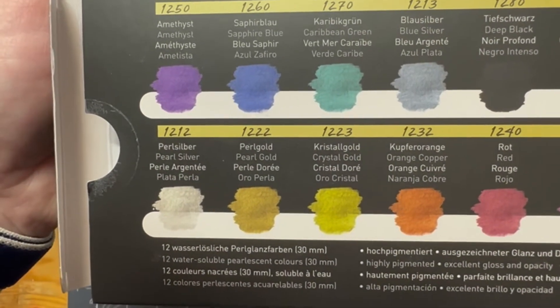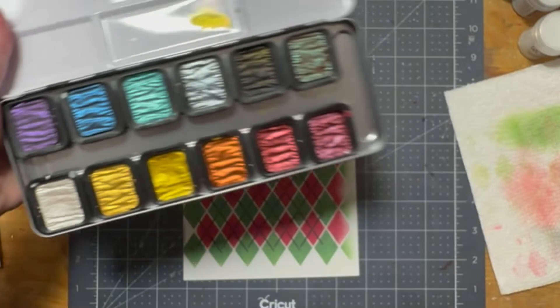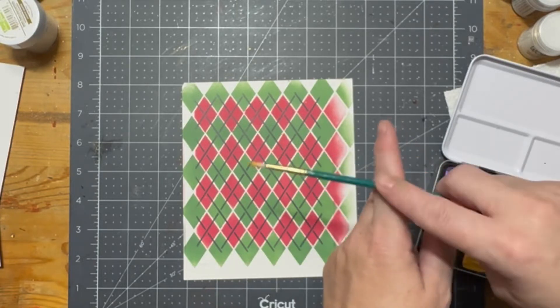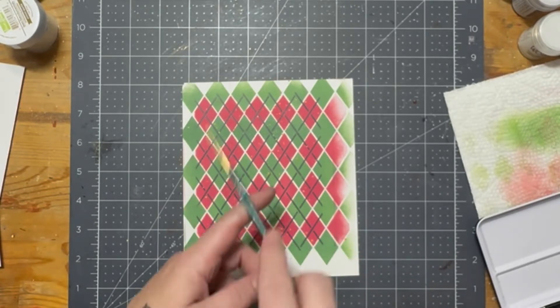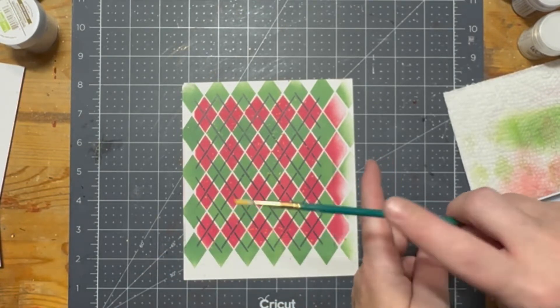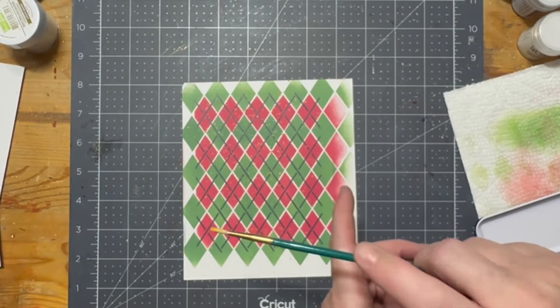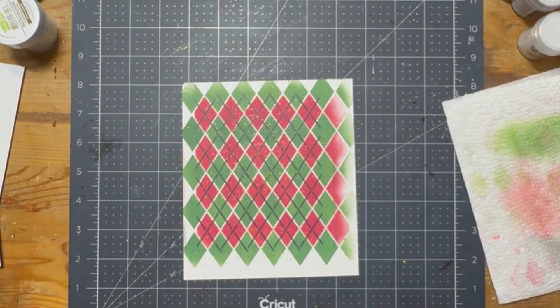Next, I'm going to go in with the Pearl Gold from the Fine Tech iridescent watercolors. I really like this set. I'm going to load that up with some water from my spritz bottle and slosh that around with my paintbrush, and then I'm going to go all willy-nilly with the splatter. I was a little too excited about splattering on this vintage-style Christmas card that I probably could have just gotten my splatter box out, but I was lazy and didn't.